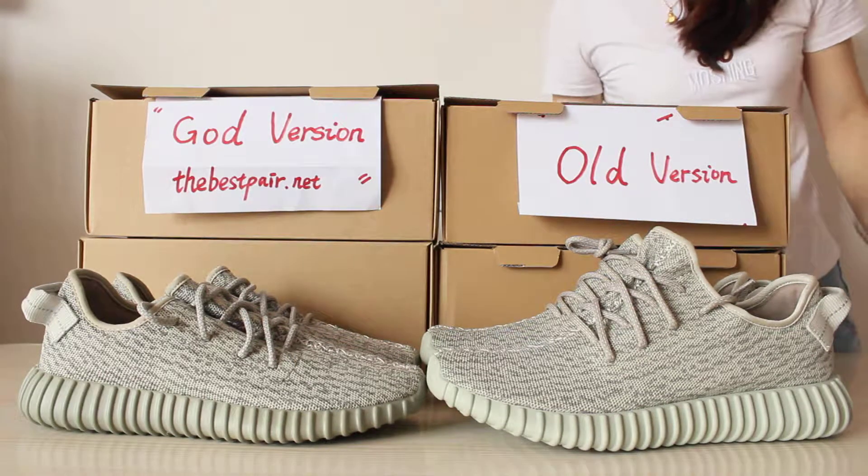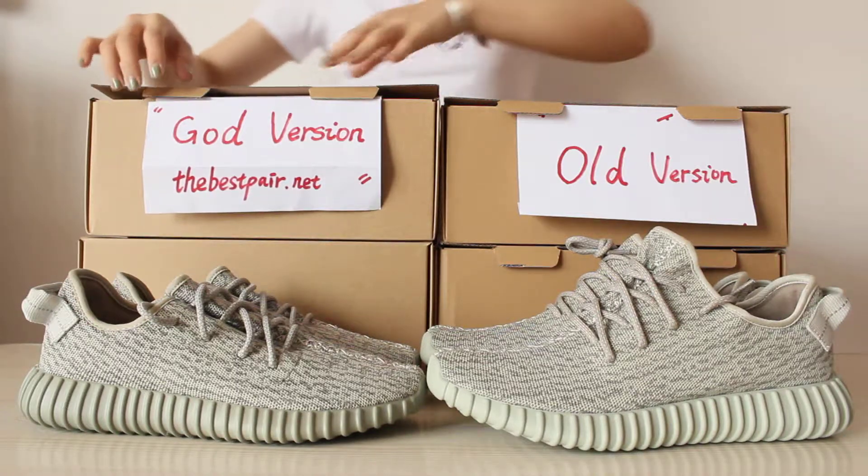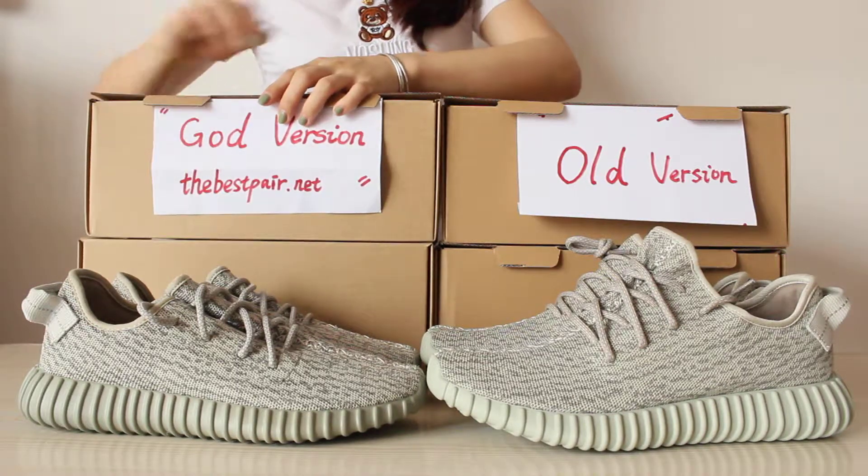Hey YouTube, today I want to do a review of these two versions — the Adidas Yeezy 350 Moonrock, the gold version versus the old version.